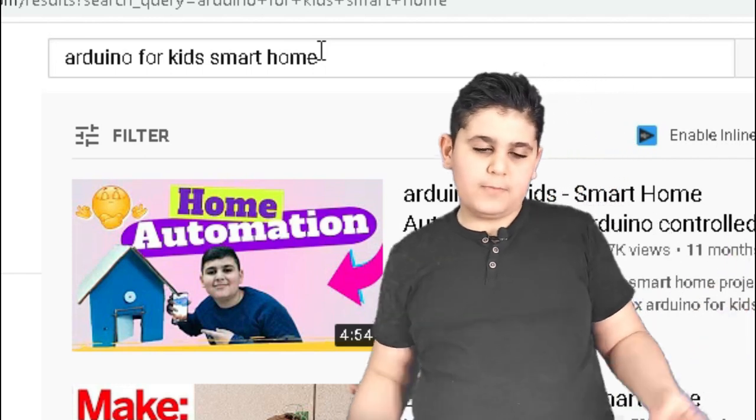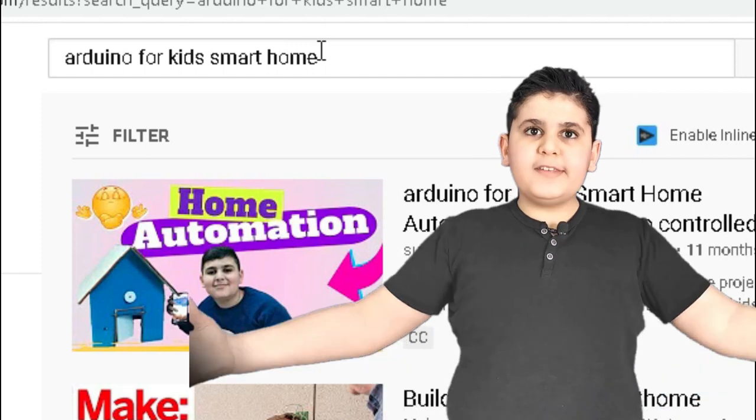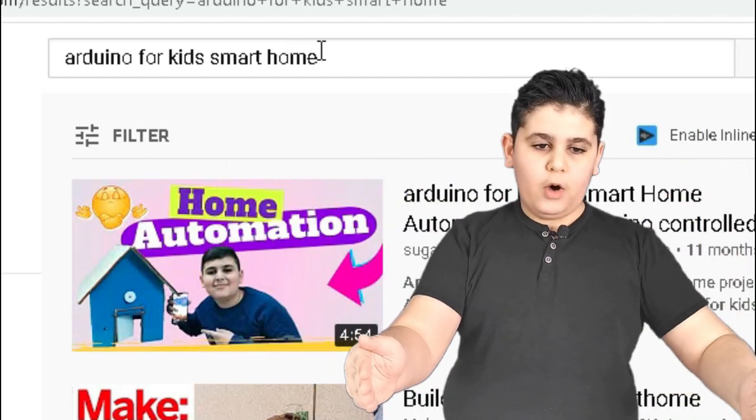Enter — what a surprise again, I'm first again! So now I'll be giving you guys two seconds very quickly. Enjoy your two seconds.